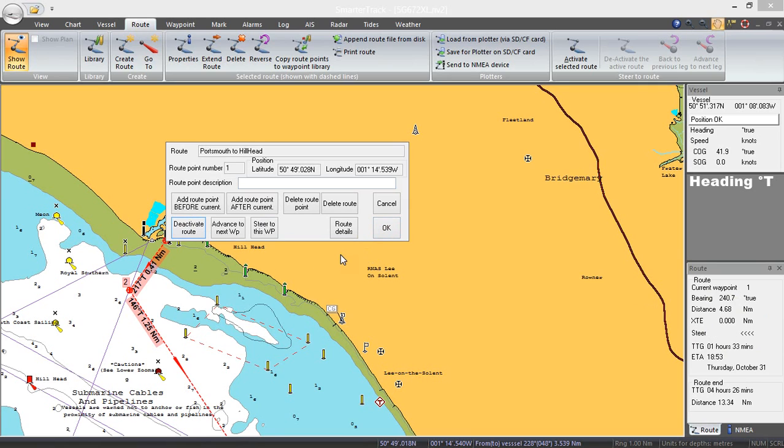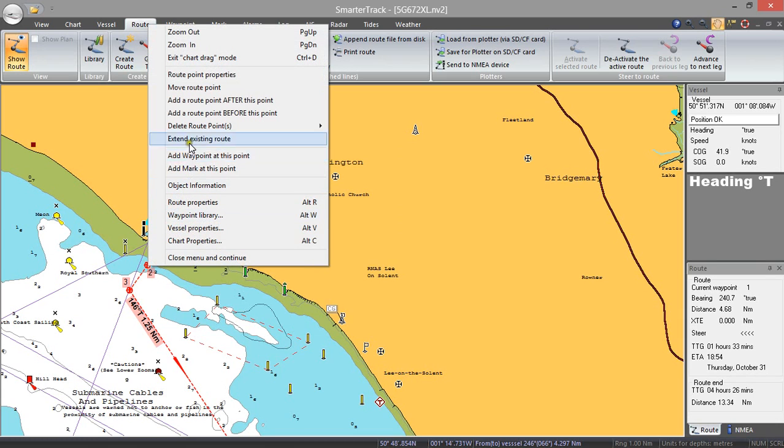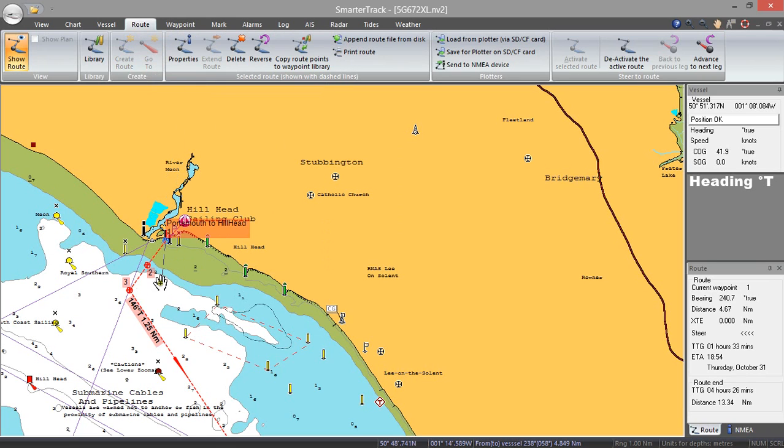So if you suddenly had to make a detour, you can add a route point after the current waypoint. What that's done is put in an extra waypoint there. Then I can right-click on that and select move route point and put it out here. So if we wanted to take a wide berth around something, we can quickly — without actually stopping navigating on that route — make a change to that route as necessary.